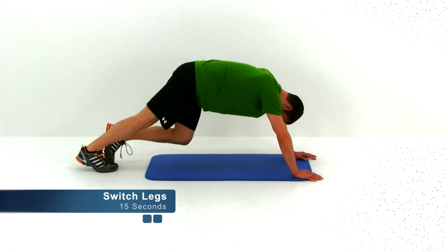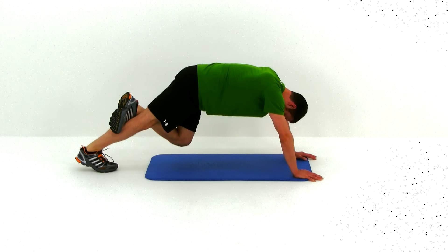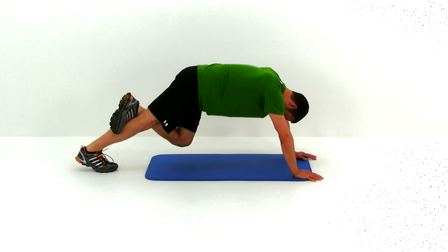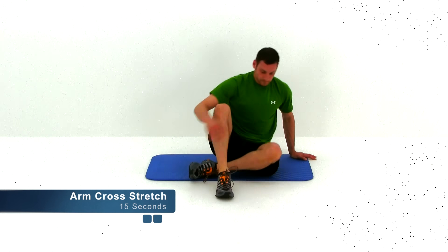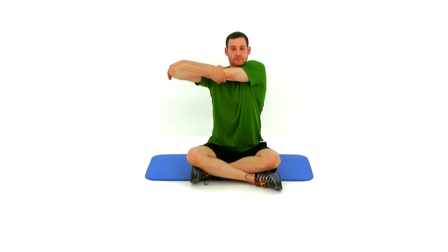Go ahead and switch sides — same thing on the opposite leg. Press that heel down to the ground, keep that leg nice and straight. Five seconds left. Go ahead and let it relax. Sit on your butt. Bring your right arm up, your left arm across your chest. We're going to start by stretching that left arm first. Slowly grab that elbow, pull it across in front of your chest. You're going to feel a stretch to the back of your shoulder, a little bit into your deltoid as well.